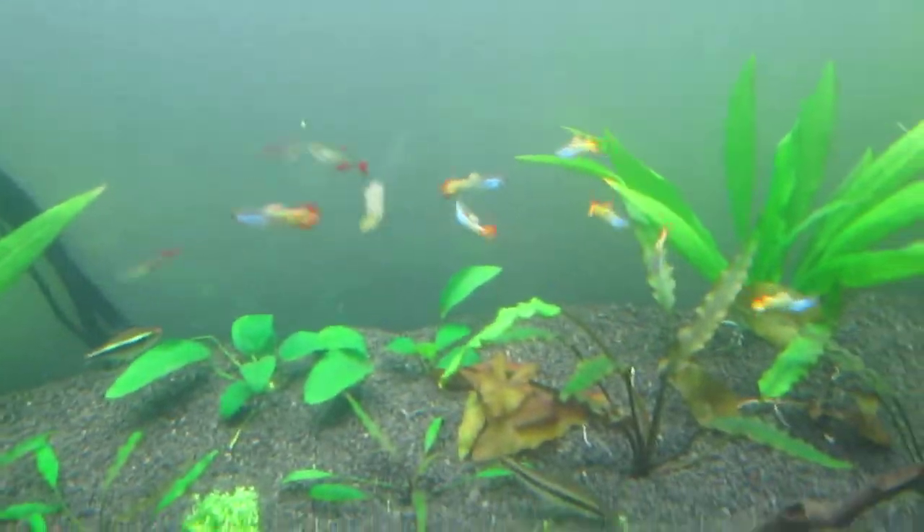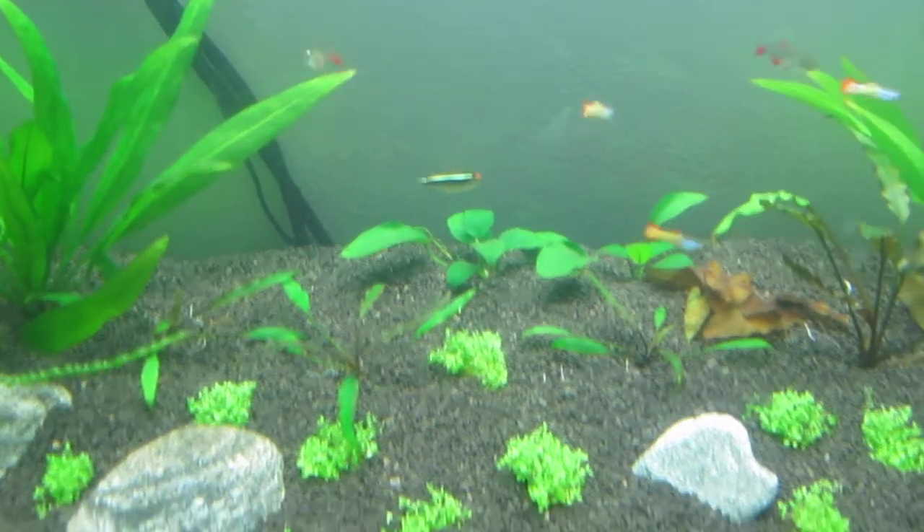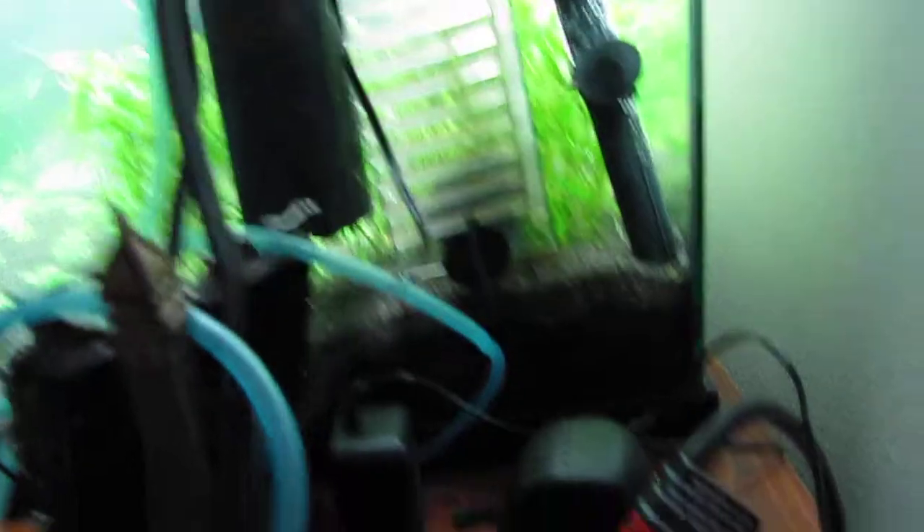Fish: baby guppies — all of these little ones, about an inch big — blood fins, black tetra, Siamese algae eater over there, and the plecostomus which is somewhere around here. And those are the two discus, and two Julii Corys.